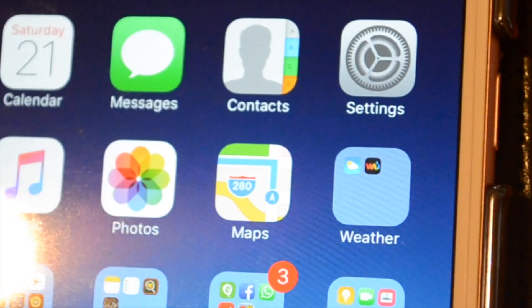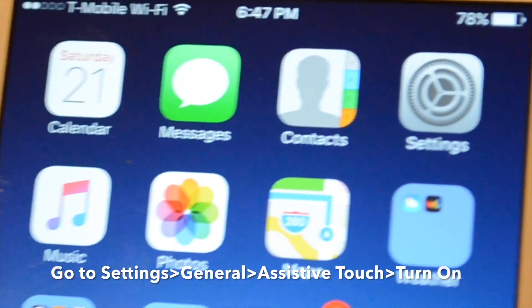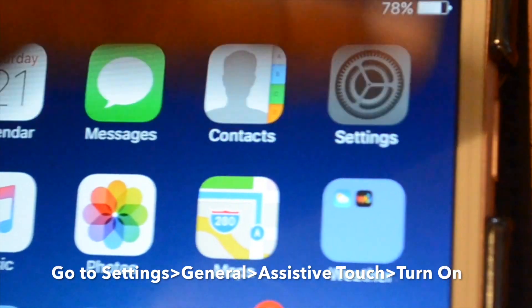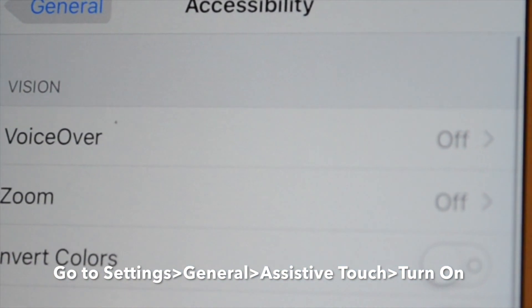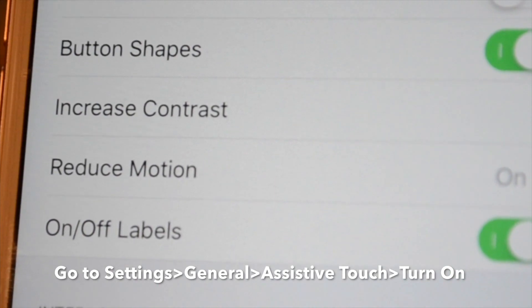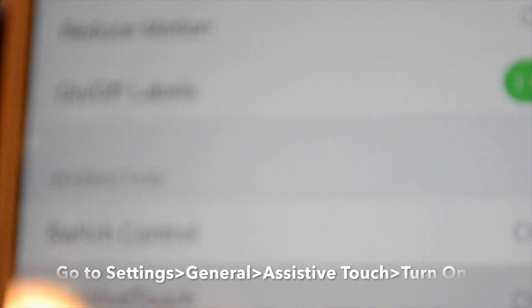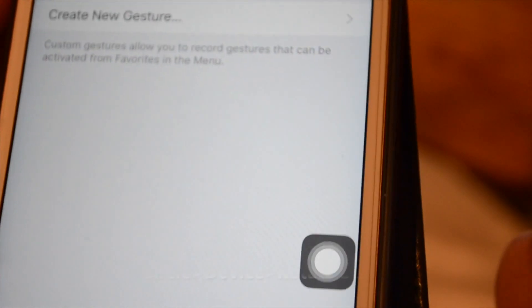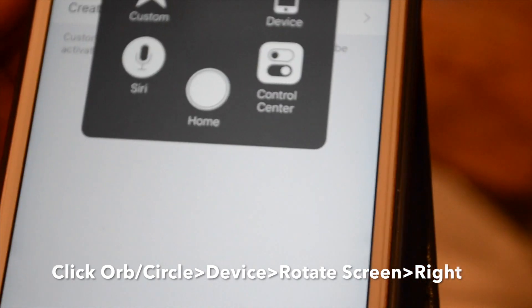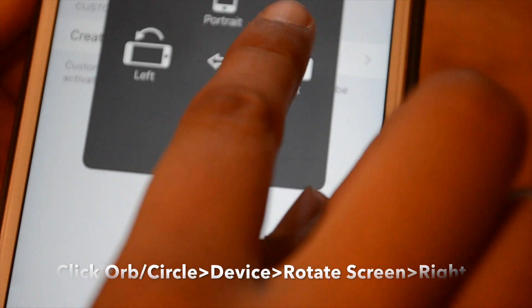The next part of the DIY iPhone projector video is turning your screen right. In order to do this, you will need to go to Settings, General, Accessibility, Assistive Touch, and turn that on. Once you have turned that on, a circle will appear on your screen. Click that circle, go to Device, hit Rotate Screen, and click Right. This will turn your screen right.